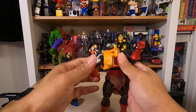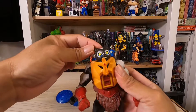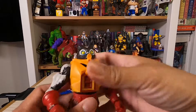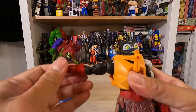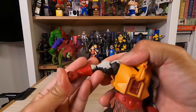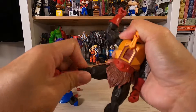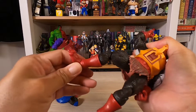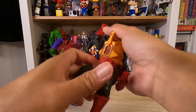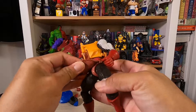I don't want to take it off. Head articulation right there. Shoulder, elbows — oh, this comes off easily, let me put that back on. Knees, feet, and the loincloth does not come off.